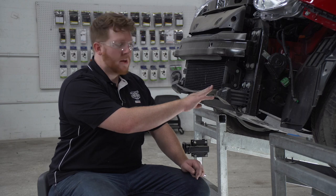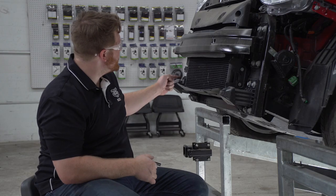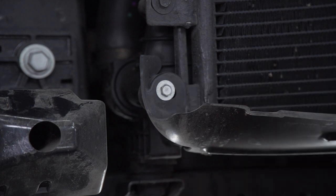Next we're going to remove our air deflector. It's held in by two screws on the driver side and one screw on the passenger side, and we'll be using an eight millimeter socket to remove those.